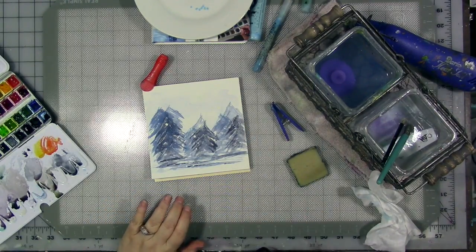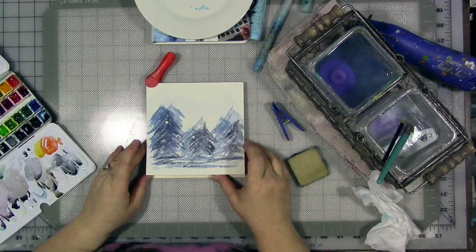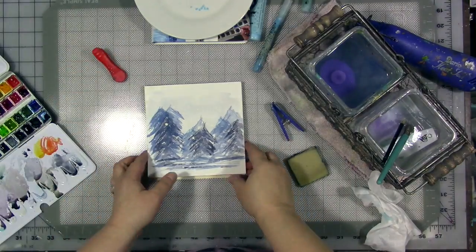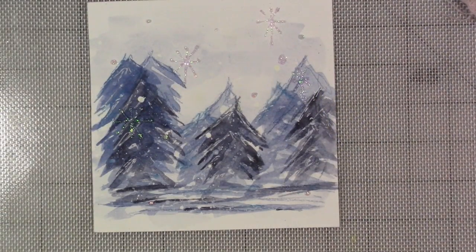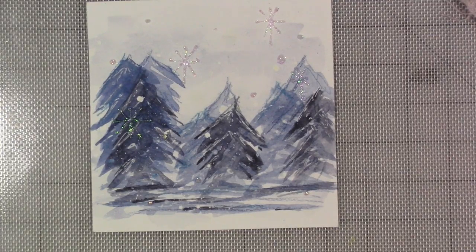I want you to think about finding a book like this at your library that has techniques in it that you're not great with, and experimenting and playing using tools and supplies you already have. You don't have to buy the book — go check it out at your library and see if they have it. That's it for today. Check out the description below for relevant links and I will talk to you soon. Bye-bye.